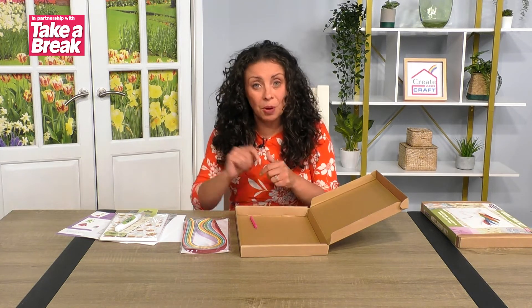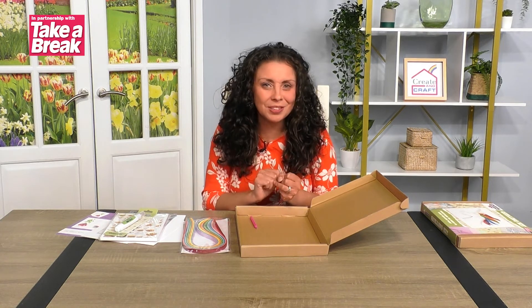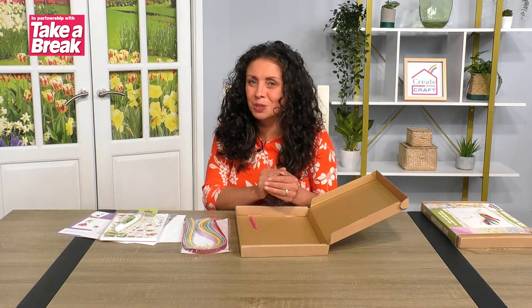If you have a look below, you can actually get the kit if that's what you want. If not, you've seen all the things you need and you can pop and get them, then join me below for the basics. There's also a second video which will show you how to put the project together.